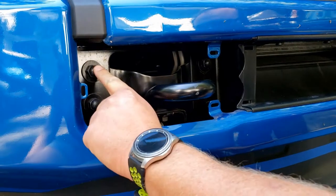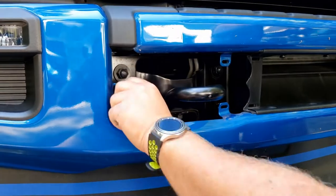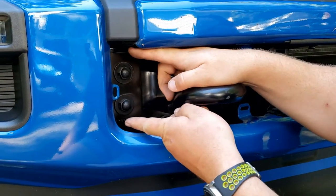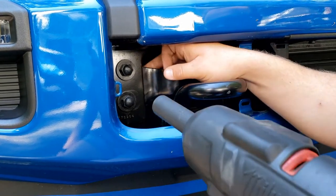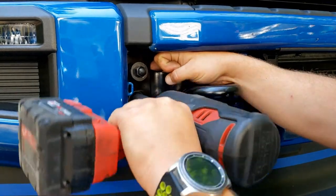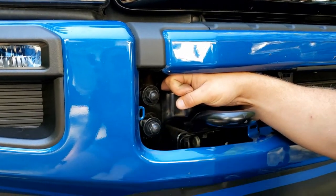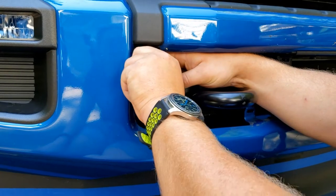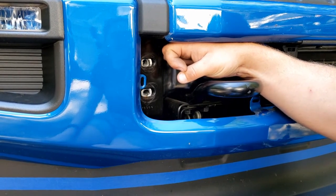Next step: these two outer bolts — these are the bumper bolts. The instructions say to remove those. I have a half inch impact, but you can easily do this with a half inch socket and a breaker bar. Behind it is a retaining plate about that big with welded nuts on it. You have to make sure you hold that, because once you take one of these out, it'll do whatever it wants when you get to the other one. Get it most of the way out, leave it in there, and then you can take them out by hand.